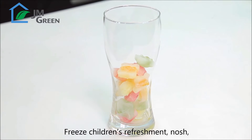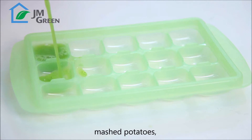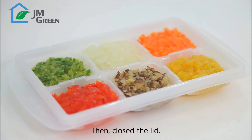Freeze children's refreshment. Mashed potatoes, puree for baby food, minced condiment ingredients. Then close the lid.